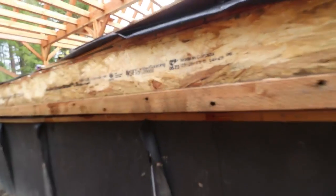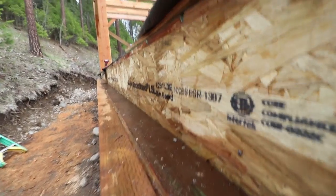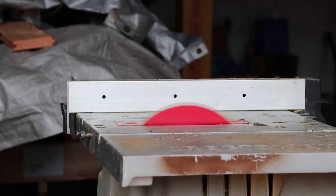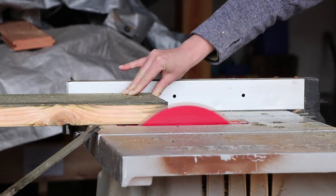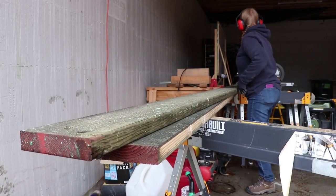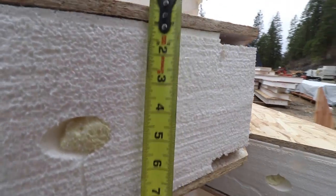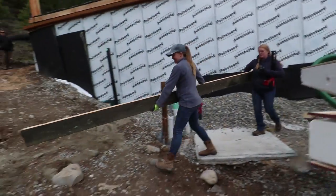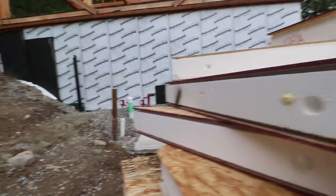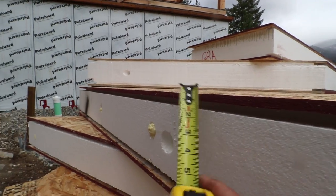It looks like our rim board is actually pretty dialed — it's just the width of these sill plates that actually fluctuates as it goes down. Hopefully we got that nailed. So we're wanting to account for the width of our SIPs, which is a little over eight and a quarter. And then we want to add in our sheetrock which will go on the inside, and we'll give ourselves an eight so that we can have room to get the sheetrock in there.